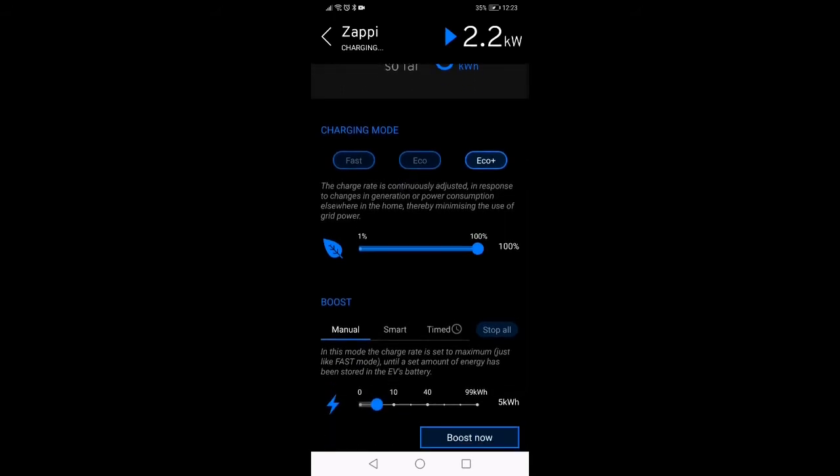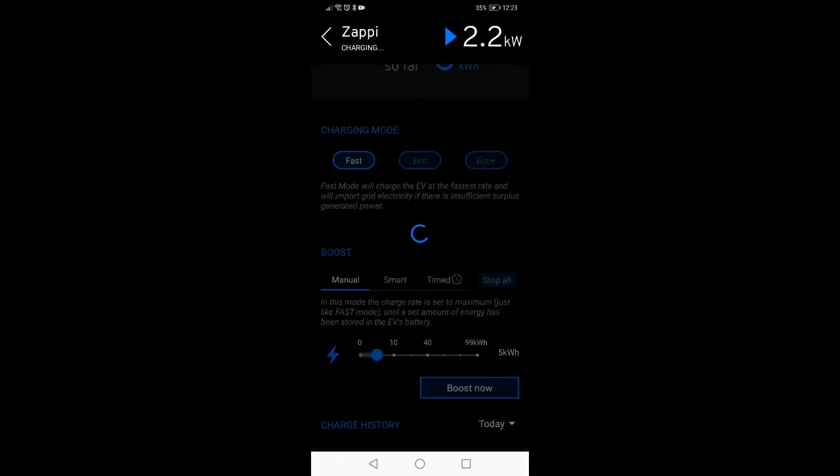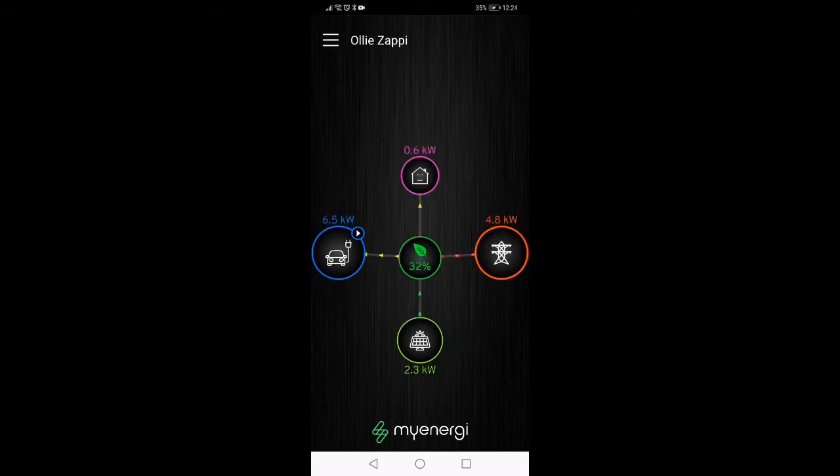Usually I'm just flicking between Eco Plus and Fast. If you click Fast, it's then just going to chuck about 7.4 kilowatts into the car. So this is what you do if you're in a hurry or charging overnight. That's not going to take into consideration what the house is doing too much. You can see we've got 1.7 kilowatts coming in from the grid — the car's taking 6.5 at the moment, the solar is only giving 2.3 of that and the grid's giving you the rest.